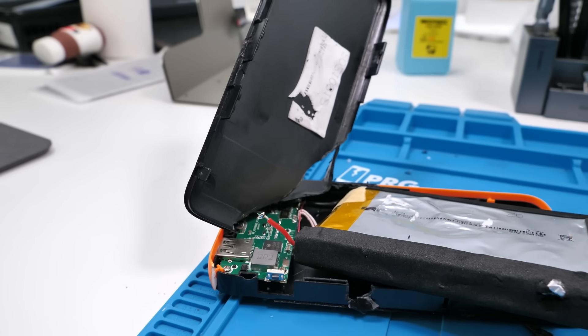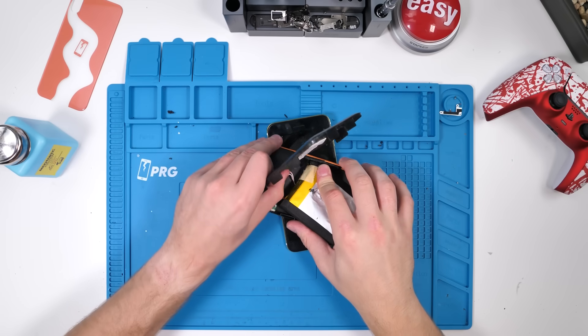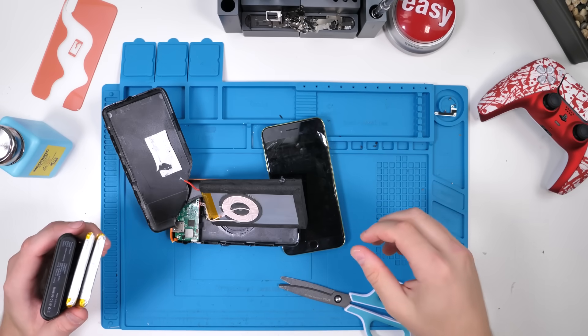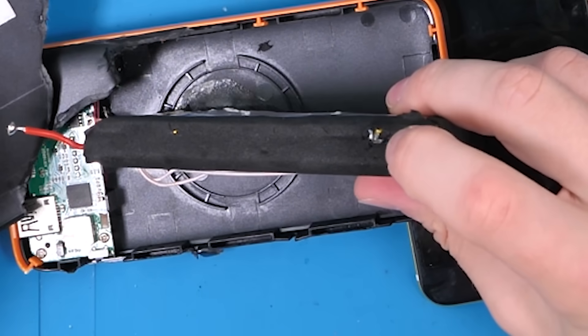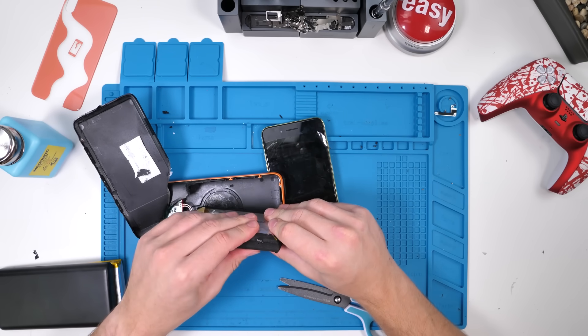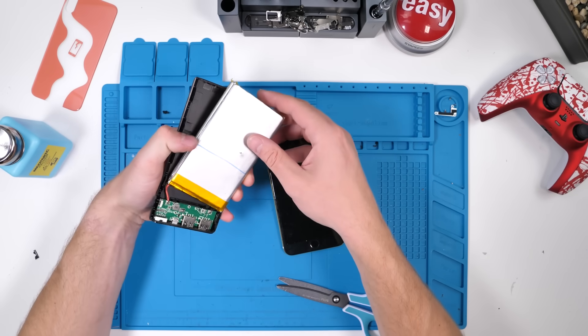So we have to cut off this black wire. The red one's already off, so we're just going to give this a snip snip. There we go. Oh — I forgot I did that. So this is the one I poked and almost died opening up, so we're not going to use that one. We're going to use this one instead.